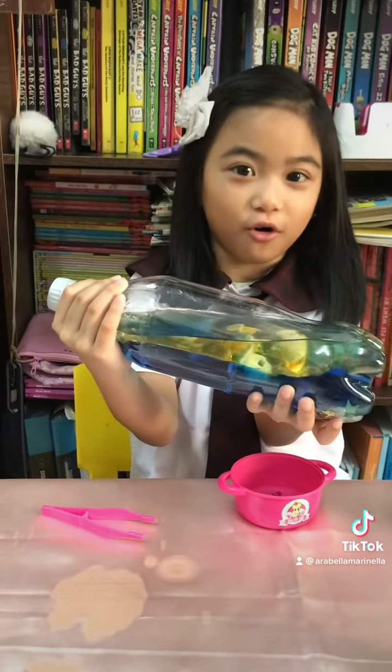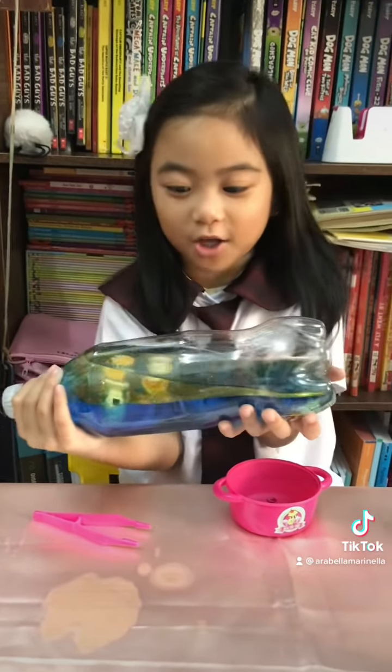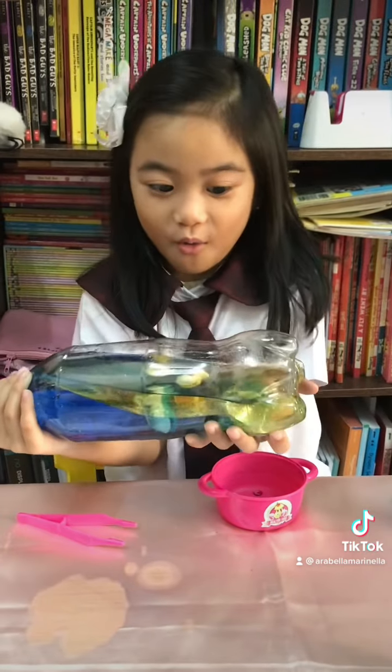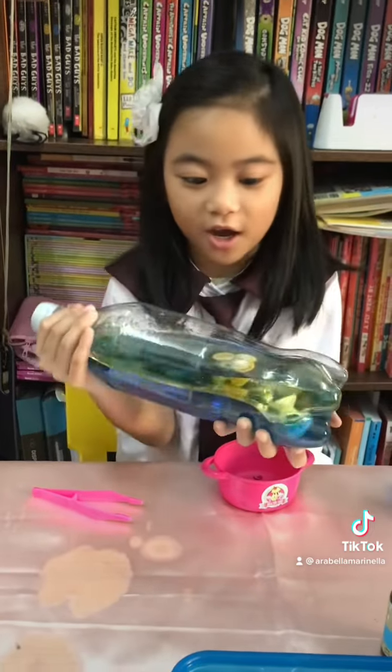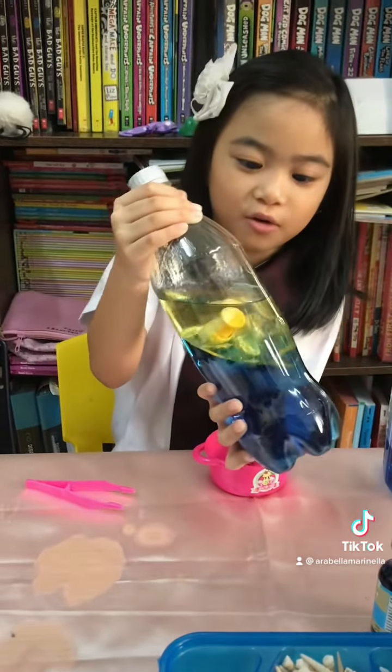This is what I call a sea bottle. Wow! Look at the shells down there. They're going down and...